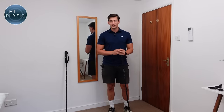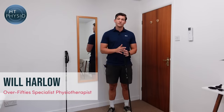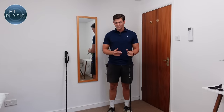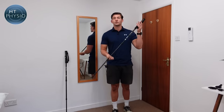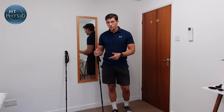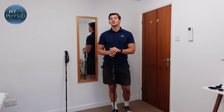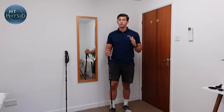Hello everybody and welcome back to another episode of the HT Physio Quick Tips series. My name is Will Harlow and I'm the over 50s specialist physio here at HT Physio in Farnham. In today's episode we're going to be talking about how to use walking poles, trekking poles, or hiking poles. I'm going to show you how to measure them up, how to use them correctly, what settings to use, and how to walk with them for maximum efficiency.